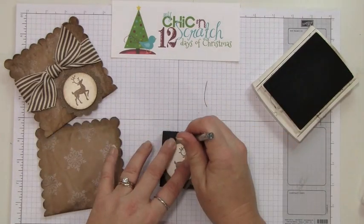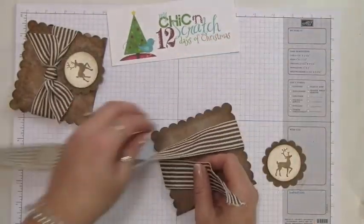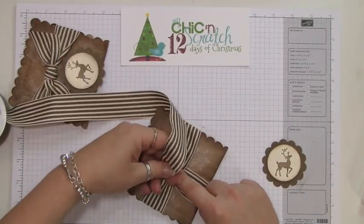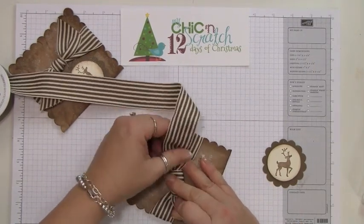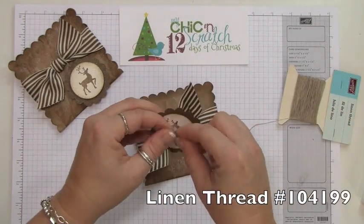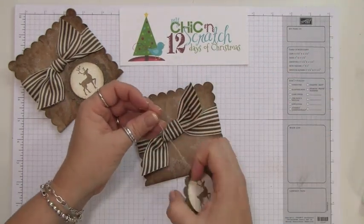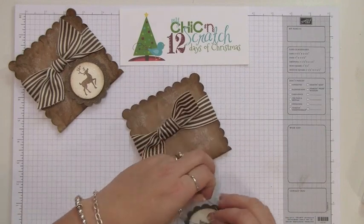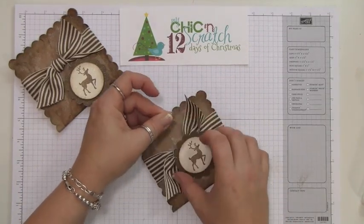Poke a hole right here for the linen thread. Now we're going to add the ribbon — this is the Soft Suede striped grosgrain. Then take the linen thread and slide it under, putting the ends together.